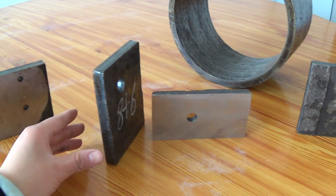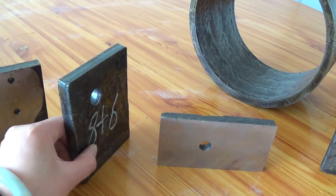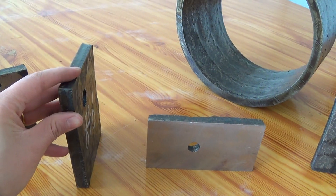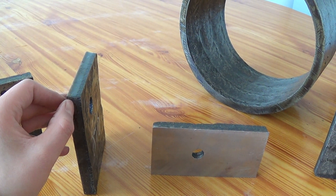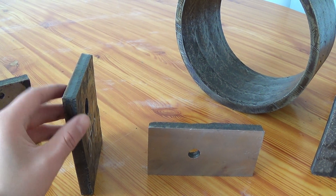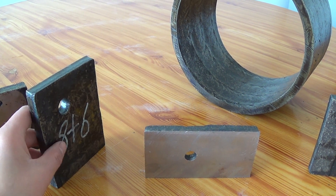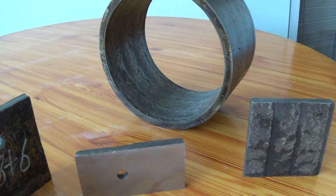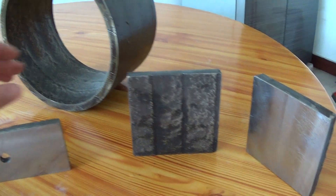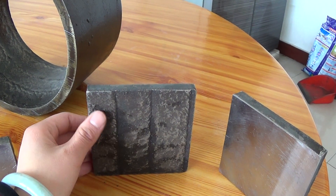This one is 8 and 6 — that means the base layer is 8 millimeters and the hard facing, very resistant layer is about 6 millimeters. As you can see, this is the face of the very resistant layer.